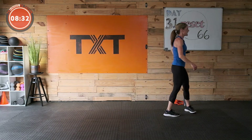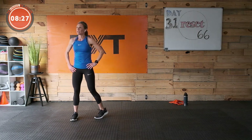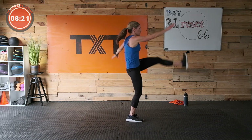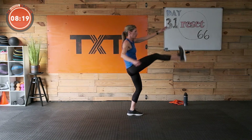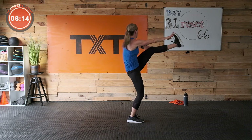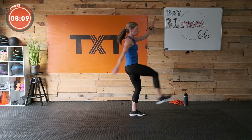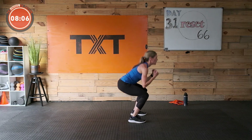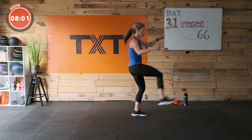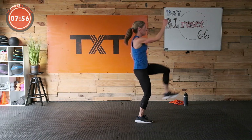Squat with high kick — this might be the one doing me in today. Three, two, and one — squat, kick. Keep it going — I can't believe how close we are. Doing great. Five seconds — three, two, and one.